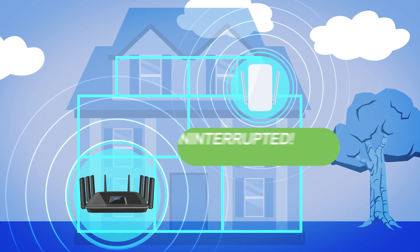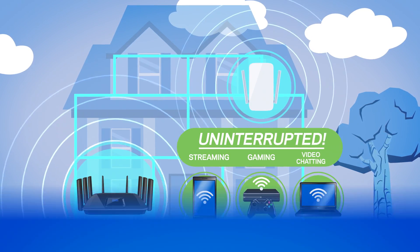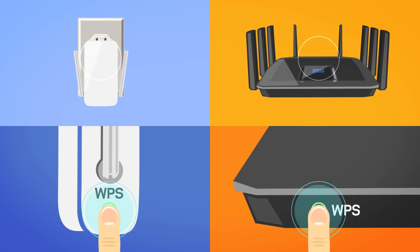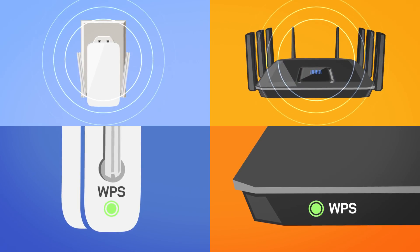but better because it can provide uninterrupted streaming, gaming, and video chatting. Setup is a breeze. Just plug it in, press the WPS on both your router and extender, and you're ready to enjoy faster Wi-Fi speeds.